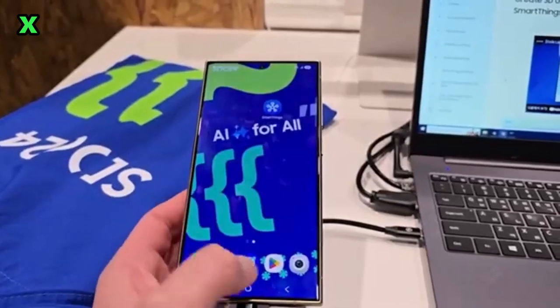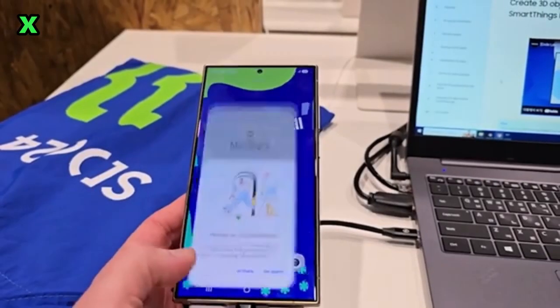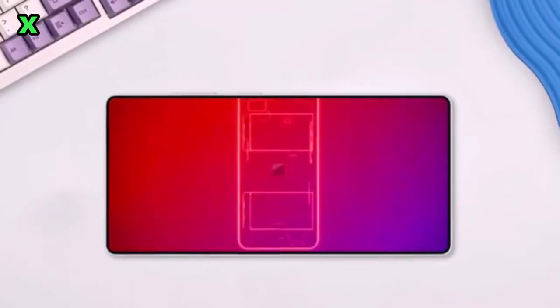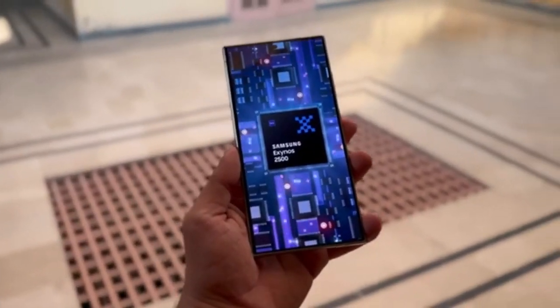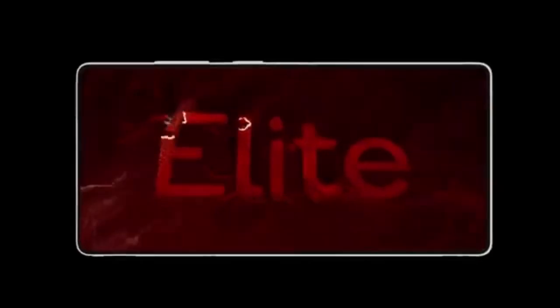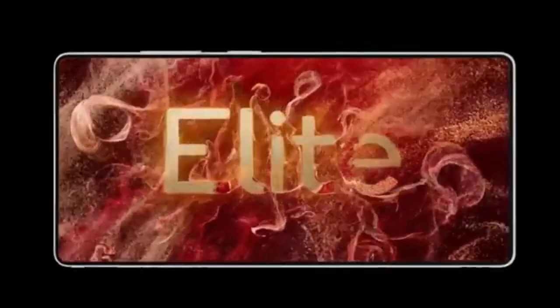So, are you excited for the Galaxy S25 Ultra? What feature are you looking forward to the most? Let me know in the comments below. If you enjoyed this video, don't forget to hit that subscribe button. Thanks for watching, and I'll see you in the next one. Peace out!